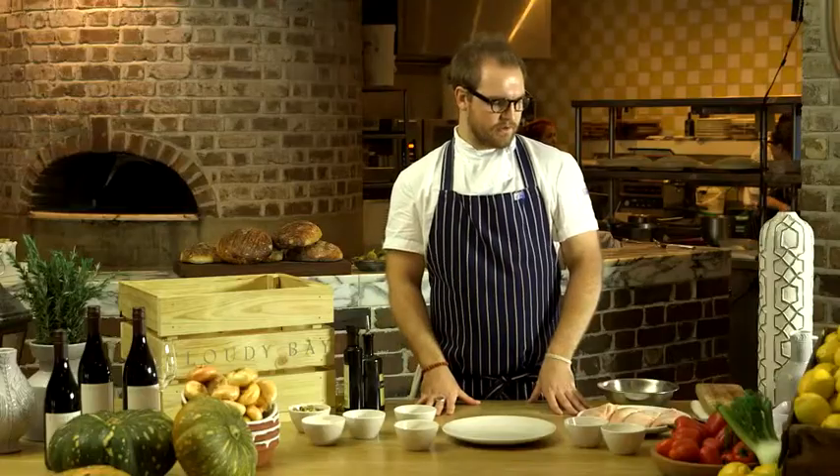Hi guys, I'm David Lovett from Sydney's Ocello Restaurant. Today we're going to be going through the process of curing your own duck bresaola at home — a really simple but rewarding dish.